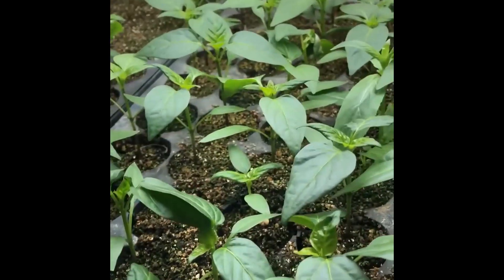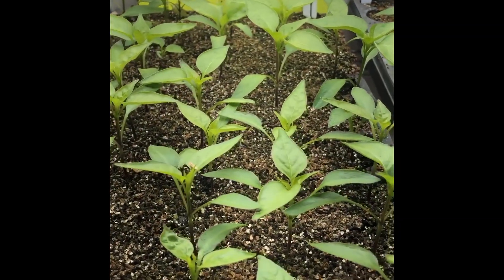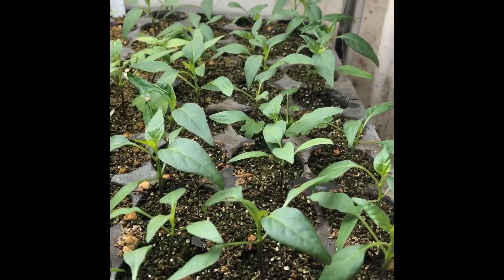Now these peppers here — you can see how nice and green they are. These got fed this week. These did not get fed this week. Look at this batch — they're lemon yellow. So if I feed them today, in a couple of days they're going to be nice and green and they'll start growing again, like this tray here that was fed. You can see the difference as it's going through.